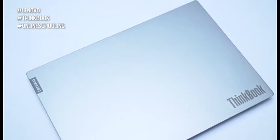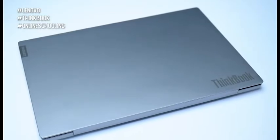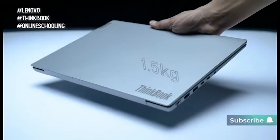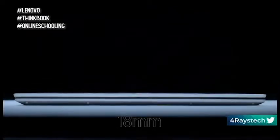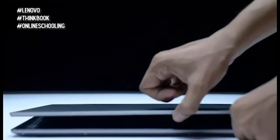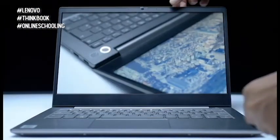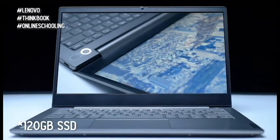Ito po yung ating Lenovo ThinkBook na laptop. The processor is an Intel i3 Generation 10 processor, 4 cores, 2 threads, kung hindi po ako nagkakamali. The RAM or memory of the laptop is 16GB. And yung pong storage niya is a 128GB SSD.